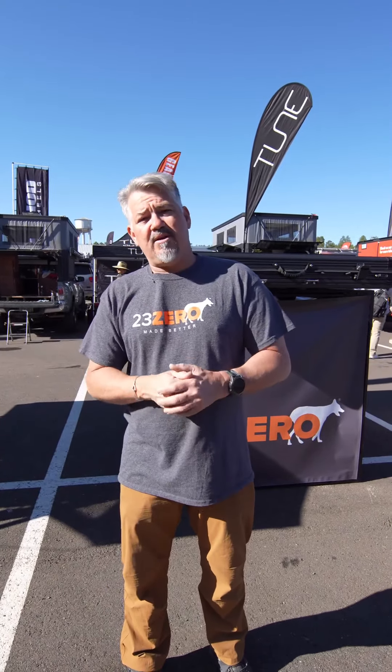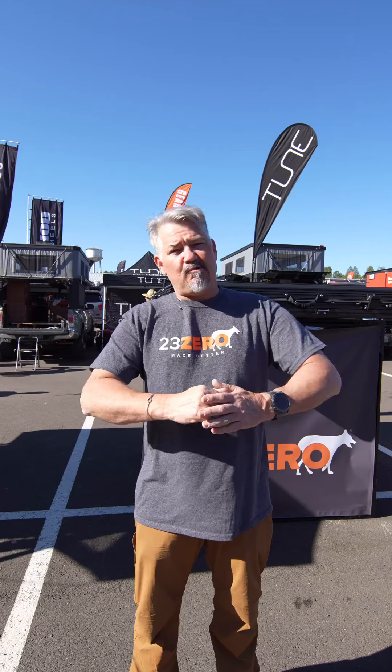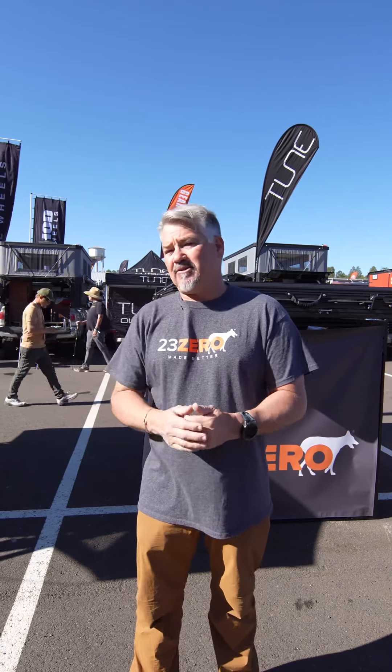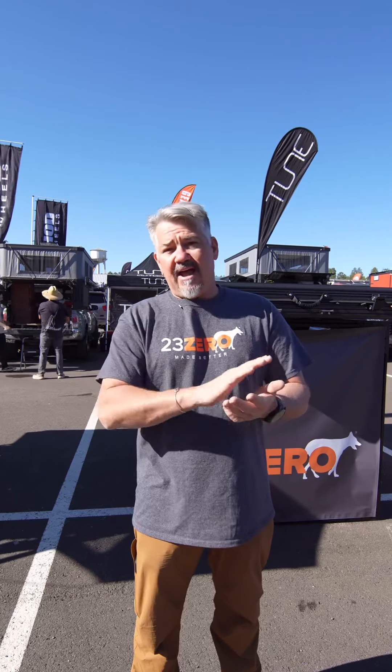Just here with Aussie behind me, I've got the new Kabari 3.0, and today we're going to look at what makes this better. We use the 'made better' principle through all of our products, and this is no exception — we really take a long time to look at all the small details on how it functions.